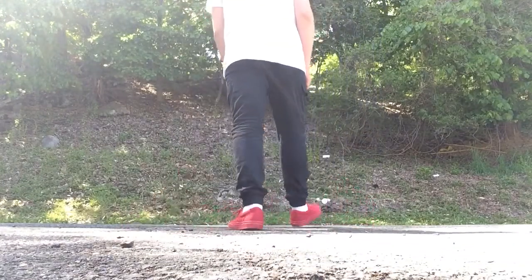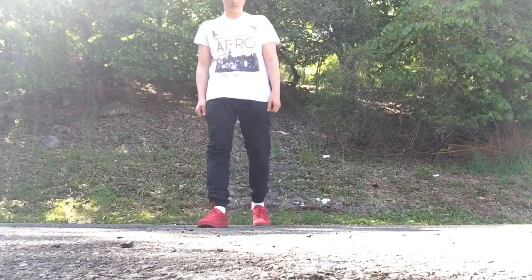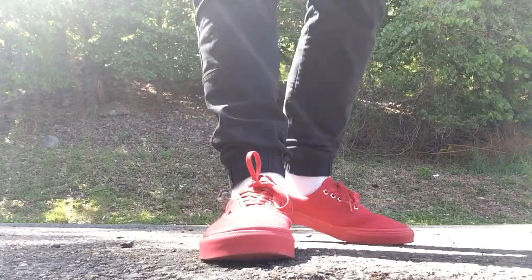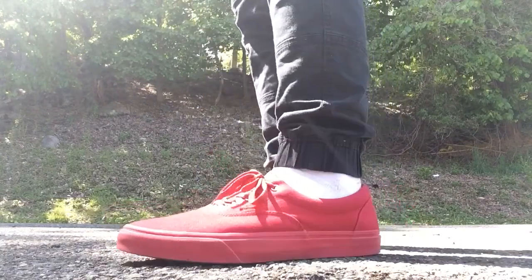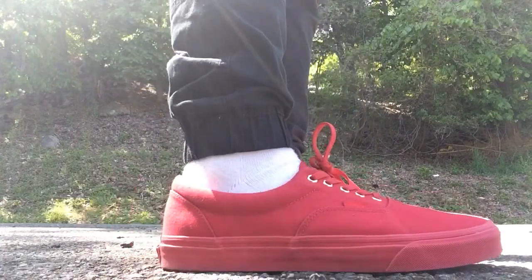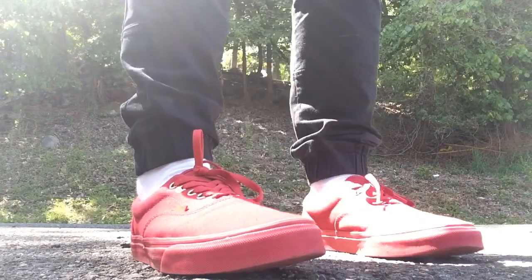So these are my Vans Red October Vans Era. Just showing my outfit off a little bit. Got a little bit of red on that shirt — kind of a subtle hit, it looks very nice. I love these. They got this really fine canvas, it's just a very clean look, and I feel like you can rock it in the summer as well as the fall.